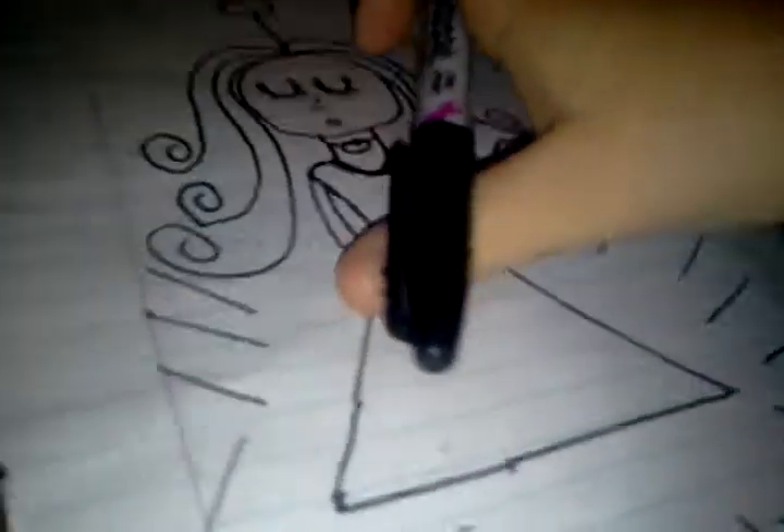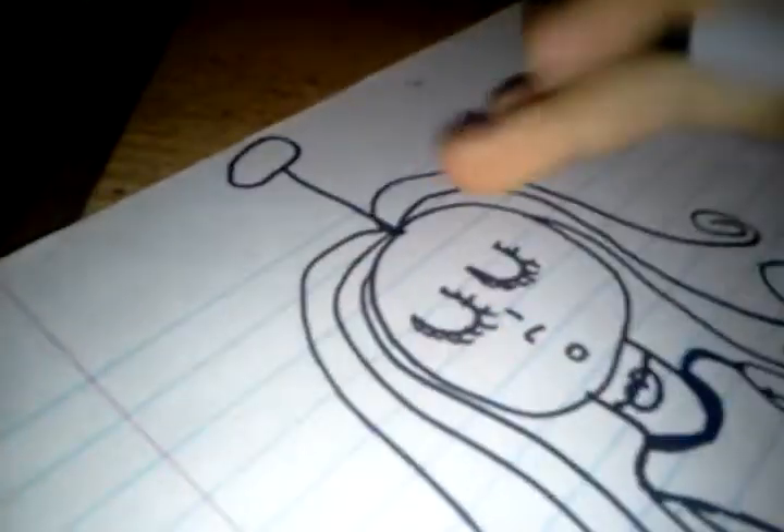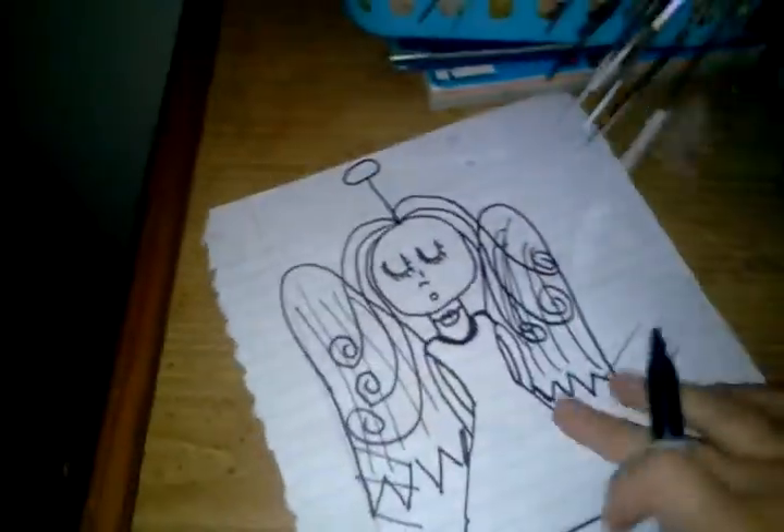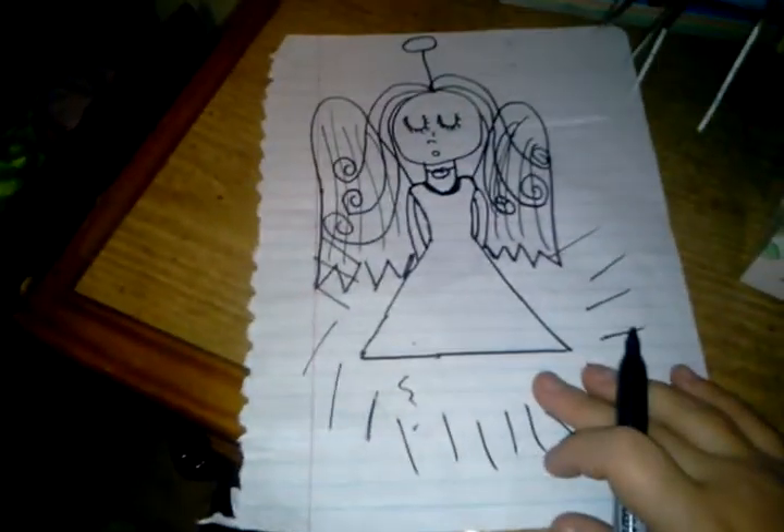I'm going to go close and draw. I have to put my camera down for a second. For your wings, it's just going to be basic. My wings are very, very simple — you basically draw a C, and then just push it down, and then draw a type spike thing. And that's what I do.